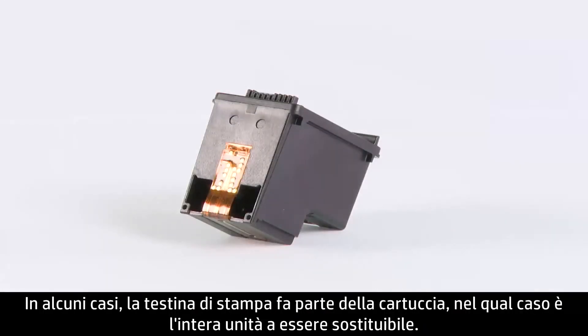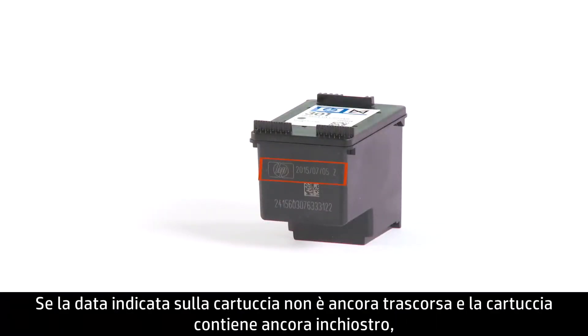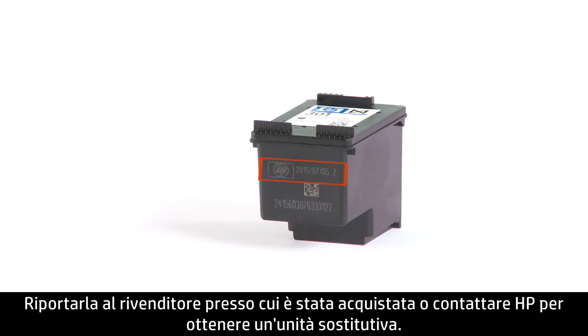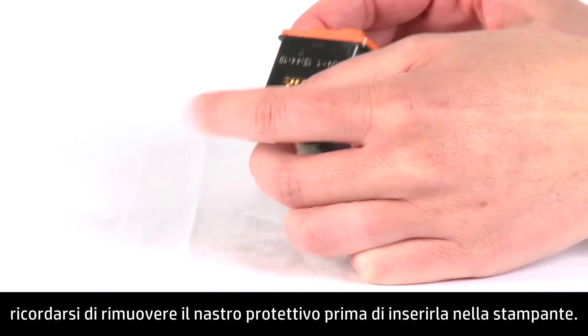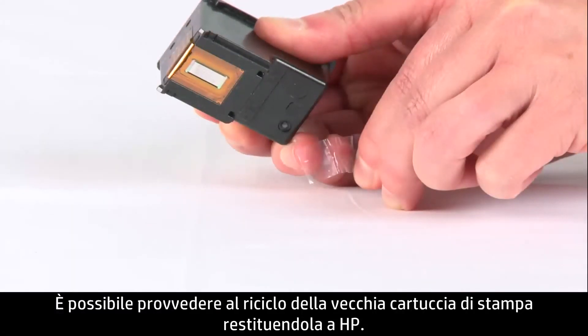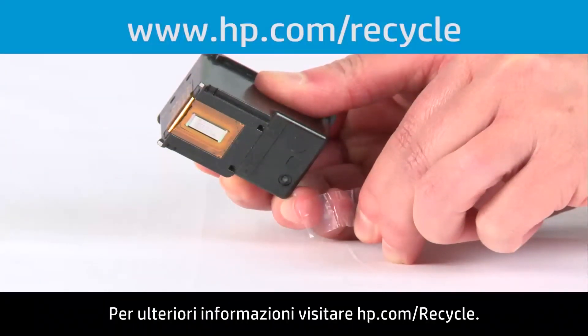For some cartridges, the print head is part of the cartridge, in which case the whole unit is replaceable. If the date on the cartridge hasn't passed and the cartridge still has ink, then it is covered under warranty — return it to the retailer you purchased it from or contact HP for a replacement. When you receive a new replacement cartridge, remember to peel off the protective tape before inserting it into the printer. You can recycle your old ink cartridge by returning it to HP. Visit hp.com/recycle for more information.